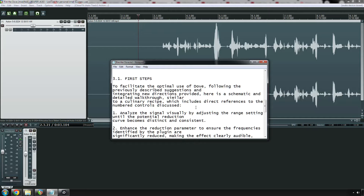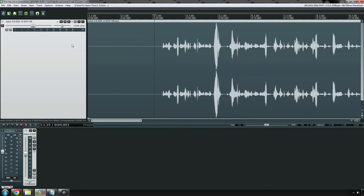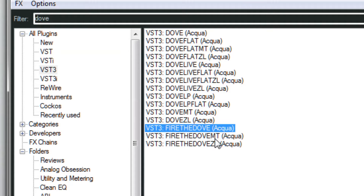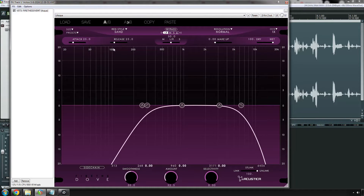The notes say: facilitate the optimal use of Dove — analyze the signal visually by adjusting the range setting until the potential reduction curve becomes distinct and consistent. Well, screw all that. Let's just see if the darn thing works. So, Fire the Dove. We'll go with the MT version, the multi-thread version. I had already played around with this, but I didn't run audio through it, so this is the first time I'm hearing it.